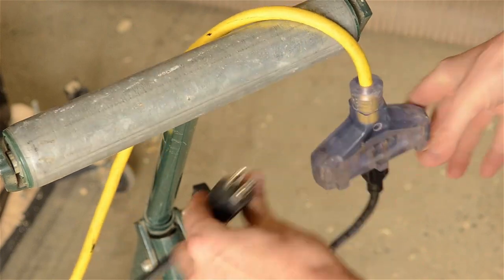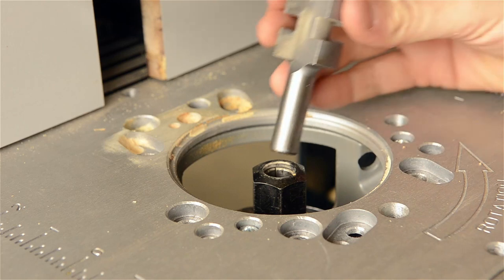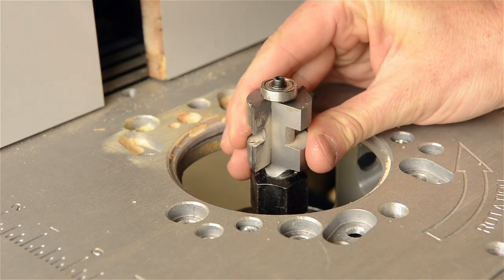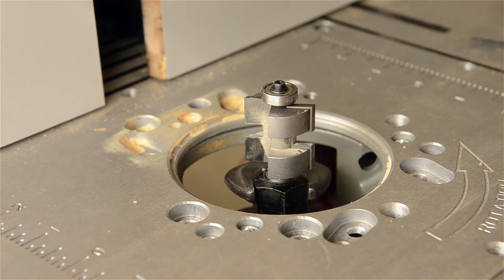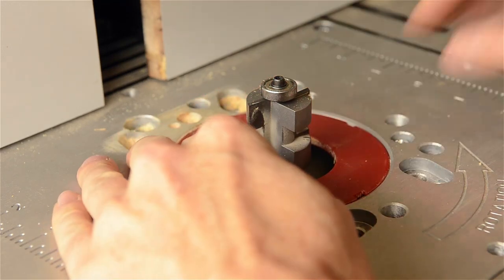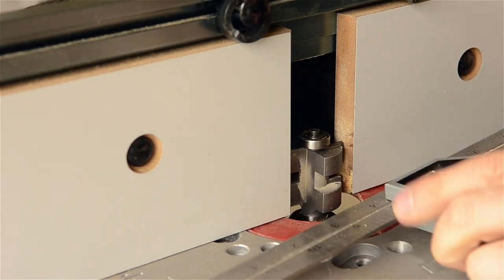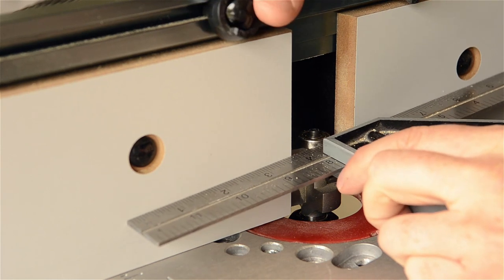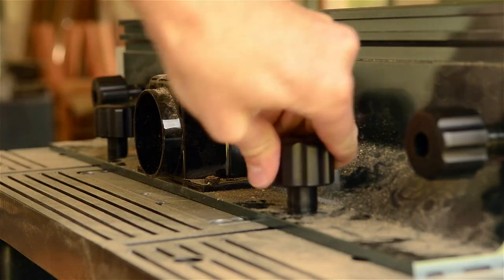Before setting anything up, make sure you unplug the router motor. Get out your router bit and install it in the collet, bringing the bit up slightly from bottoming out. Make sure you read your router's user manual thoroughly for instructions on how to tighten the bit in the collet. Bring your fence level with the bearing on your router bit, or slightly towards you to make your tongue a bit shorter. Tighten down the fence so it won't move while you're pushing wood through the router.